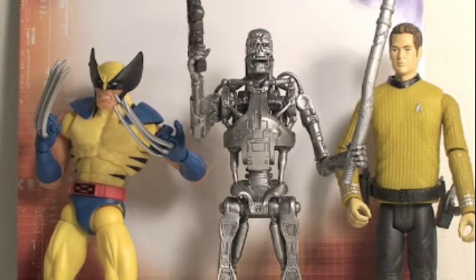Size comparison time. Here you can see the six-inch T-700 RIP compared to six-inch Star Trek Kirk, as well as six-inch Marvel Legends figures like Wolverine.